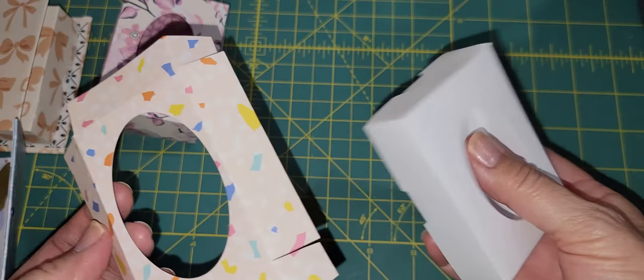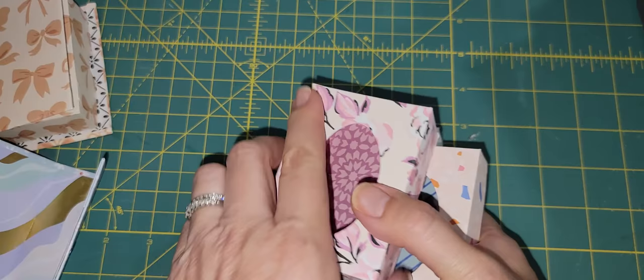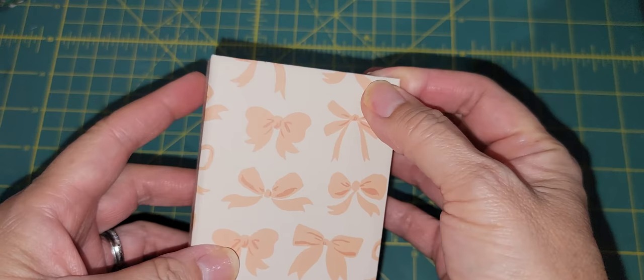So I keep trying until I get it correct. I think at this one my window was too big. Anyway, let's put these on the side. So for this mini book, there is a tutorial that Christian's Crafty Adventures put out and I will link that video below.